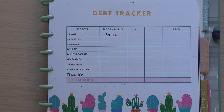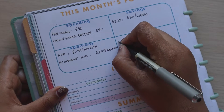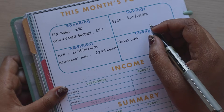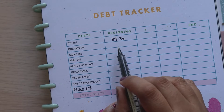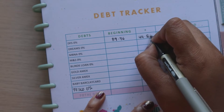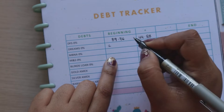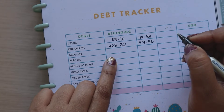For the debt tracker: DFS is £89.76, almost gone, and we'll be adding £44.88 — this is a minimum payment. The Dreams mattress on 0% finance is £463.20, and we'll be paying the minimum of £57.90. MBNA is £5,826.59 and we're paying £60 — that's my husband's bill. For M&S it's £1,647.15 and we pay £100 every month. The loan is £2,778.30 and we've fixed a higher minimum payment to make some headway. Tesco debt is £3,845.